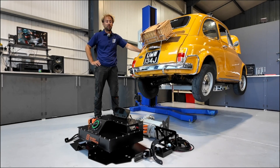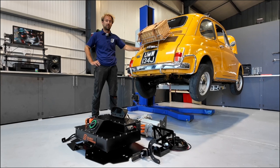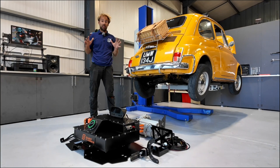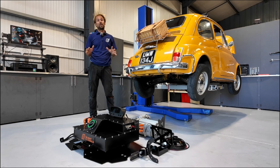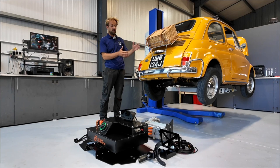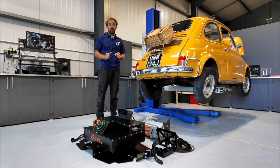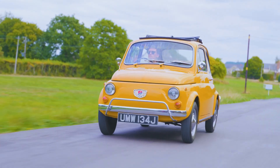If you own a classic Fiat 500 and want to make it electric — which we think is a really good idea because these are amazing to drive — then this is everything you need to convert your Fiat 500 to electric. This is designed to bolt straight into one of these cars with no modifications. We've really spent a long time in the design making it as simple as possible to install.